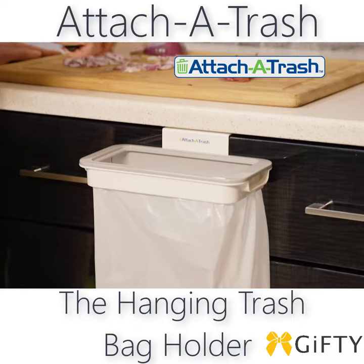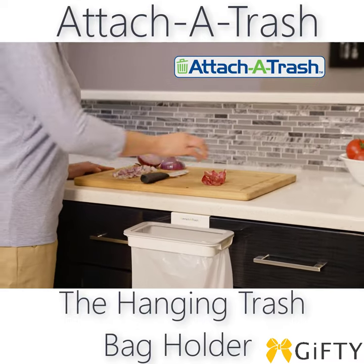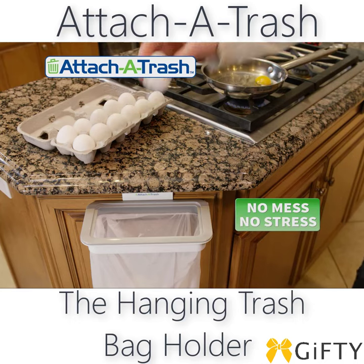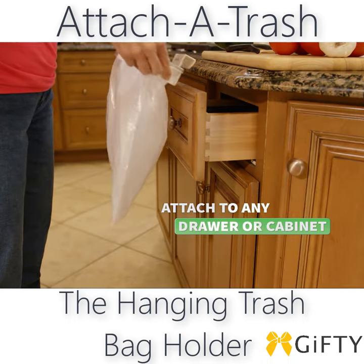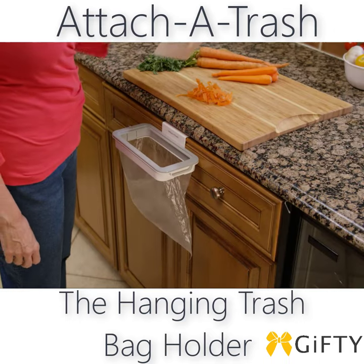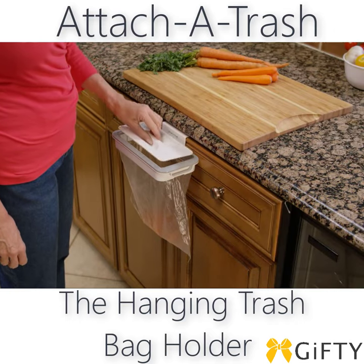Introducing Attach-A-Trash, the amazing hands-free trash bag holder that attaches to any drawer or cabinet. Imagine cooking without the mess or stress. You simply attach to any drawer or cabinet for quick and convenient trash disposal. And with the included lid, you can easily scrape the scraps in a snap.